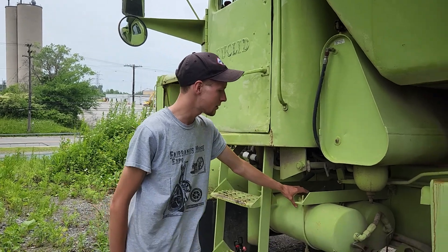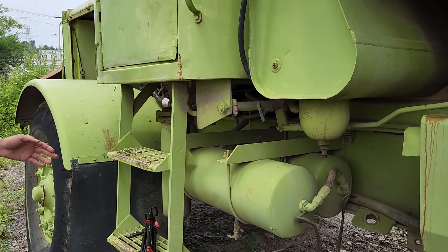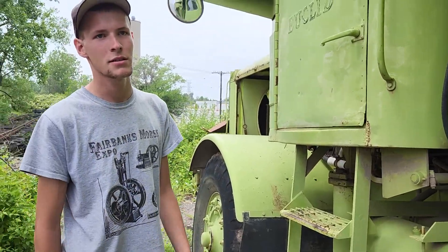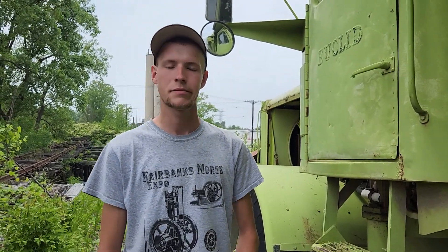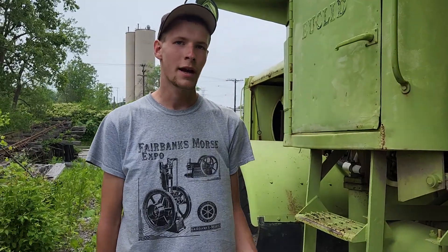These are your air reservoir tanks for the air brakes. These trucks actually have air brakes. A lot of the older trucks from this era, like Chevrolet light duty trucks, have the old hydraulic brakes, which are kind of a no-no for a truck this size. Air brakes are what you want for a truck this size — even back then, air brakes have been around for a very long time.